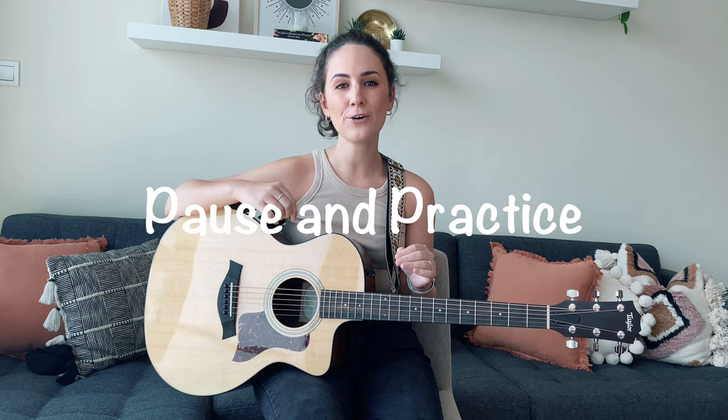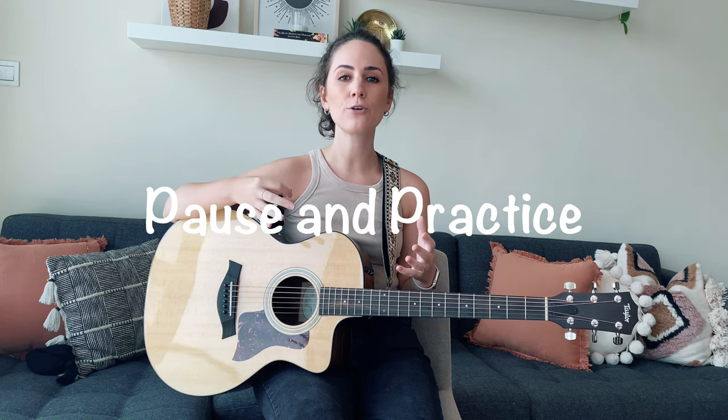As I always say in my guitar tutorials, take a moment now to pause the video and practice changing back and forth between those eight chord shapes. If you can memorize them and know them off by heart, it's going to make learning the song so much easier. Once you feel confident and comfortable with those chord changes, join me in the next section of this lesson where I'm going to be teaching you the strumming patterns.